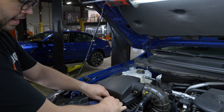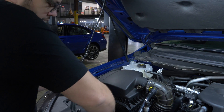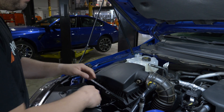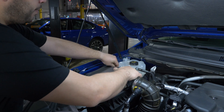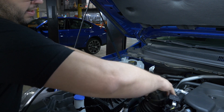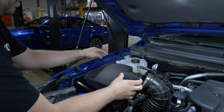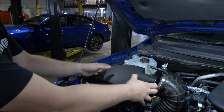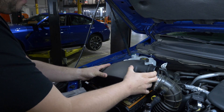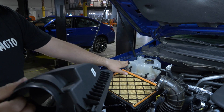Unplug your mass air flow sensor and you can move this out of the way. Then you have three clips back here and this can come off. Be careful for this coolant line because it does overlap, but if you slide forward and then out, you won't actually have to unhook it.